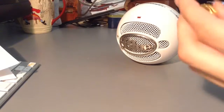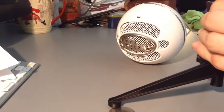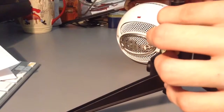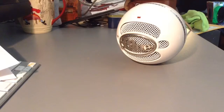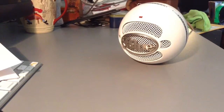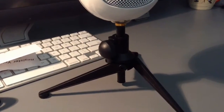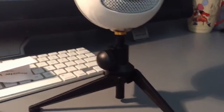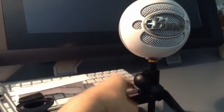Thank god this actually worked — I was about to get really frustrated. Let me put it on to show you guys. I'm not sure how well this microphone is going to stand up. I bought it on Amazon for just a few dollars. Here it is, all finished and put together. I was still a little worried because apparently the snowball just goes rolling off the table — reason being the snowball itself is pretty heavy compared to the stand.